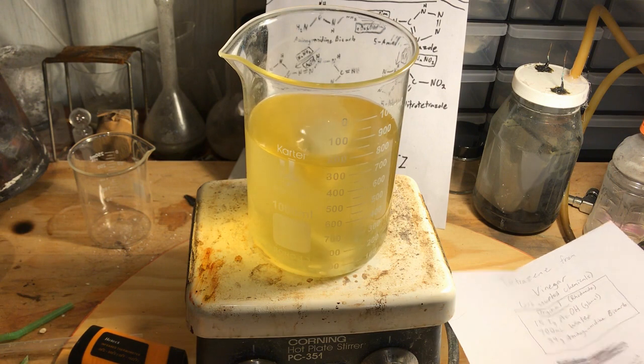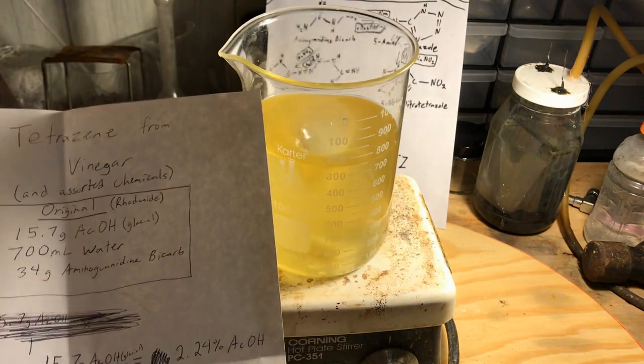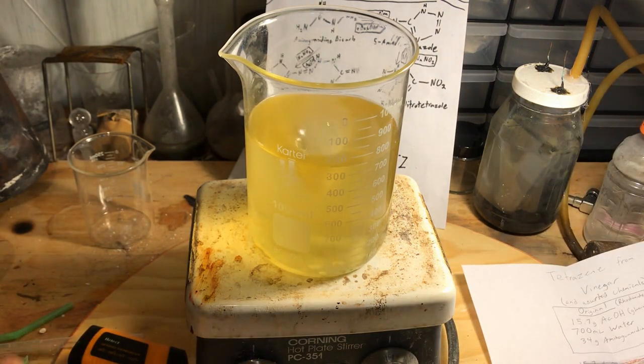Overall there's nothing here that you have to be too careful about. You should be careful with every step, but there's nothing worrying — unless you left the hot plate on and it was heating up while you were adding the sodium nitrite. This procedure is so simple and works so smoothly that at this point we just let the solution sit. As it cools down from 30 degrees Celsius, more and more of the tetrazine will start to precipitate out.